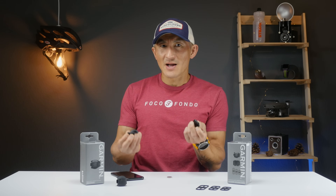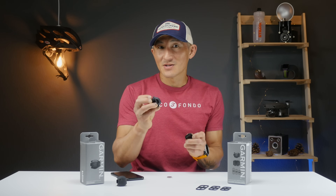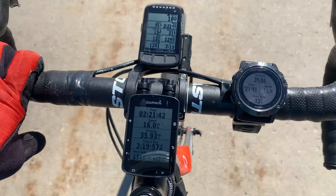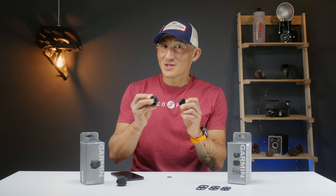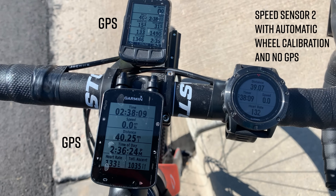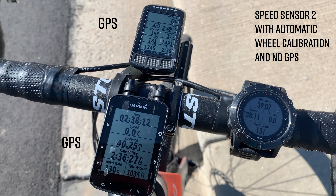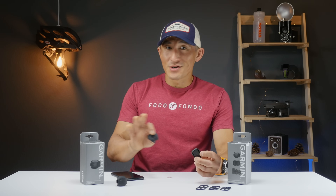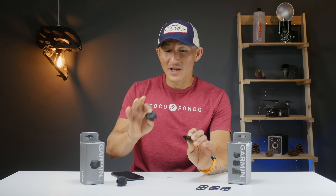I was curious about how well the automatic wheel size detection works, so I paired the Speed Sensor 2 with a Fenix 5X and went for a bike ride, using GPS on other devices for reference data, but running the indoor cycling profile on the 5X so it couldn't use GPS at all. At the end of the ride, it was one mile off for a 40-mile ride — not terrible, about 2.5% off the actual distance. Still, the best thing to do is enter your wheel size manually for the most accurate data.